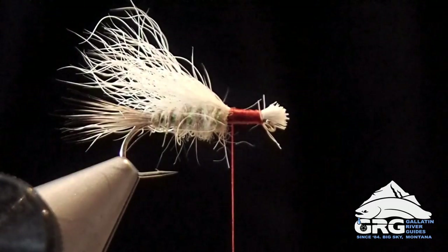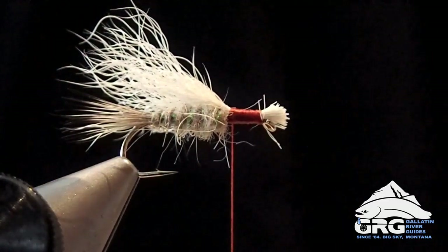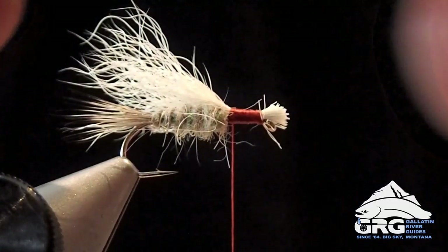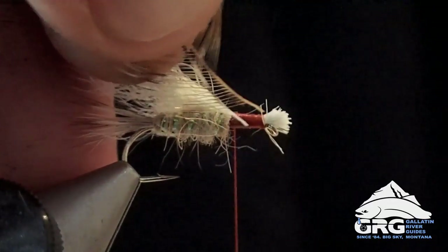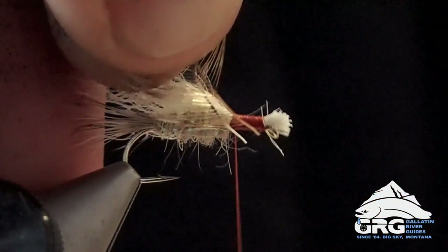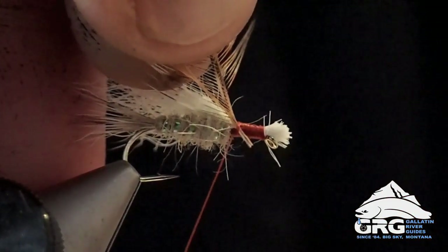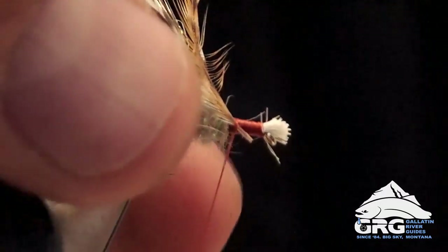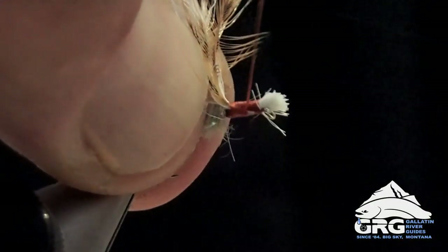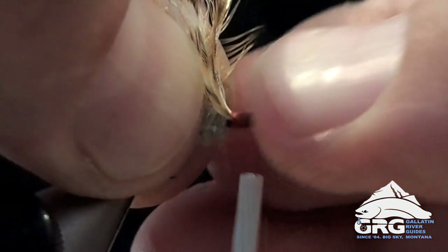Sometimes if you don't do that you'll have fibers that want to kind of splay back. It just doesn't look as neat — from a fishing standpoint it doesn't really matter. When I tie these in, I'm going to tie them in on the side of the hook. I want the convex side or darker side of the feather to be facing forward towards the eye of the fly. I've got that tight end at an angle, and then I'm just going to make some tight wraps over those bare stems all the way up to the head here.